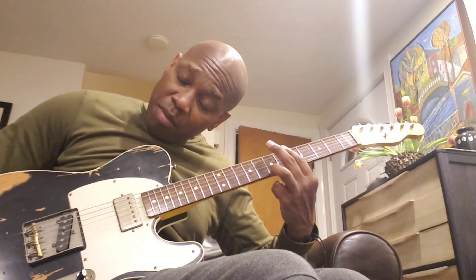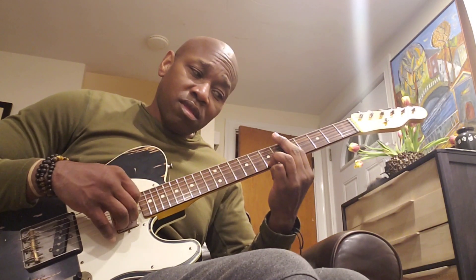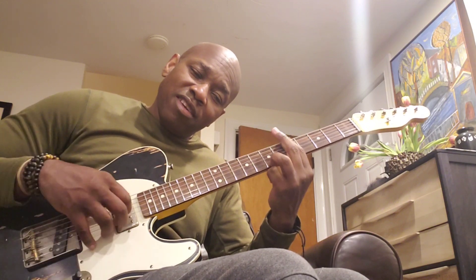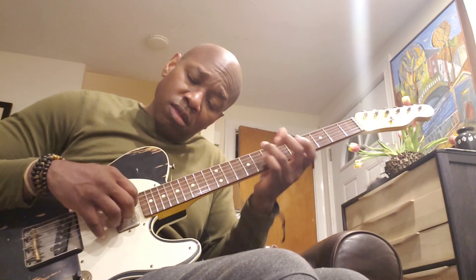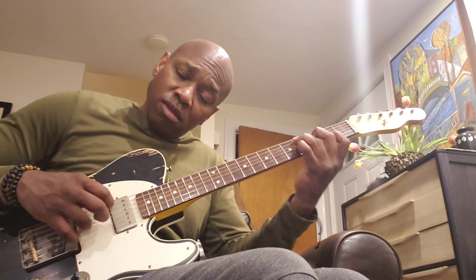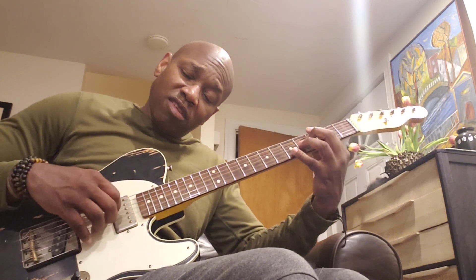9th, should be an A minor 9th. Yeah, it was an A minor 9th. 7th runs, up using the 13th.